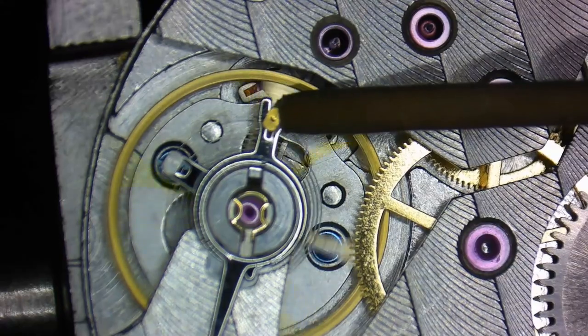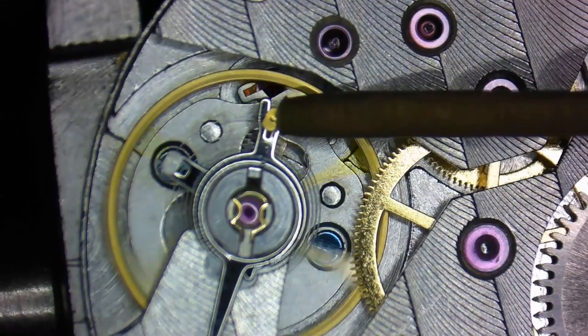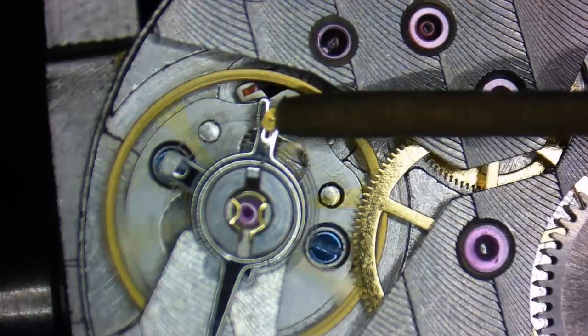When these conditions are met, you can move on to the second part of the process, which is called regulation. When you're regulating a movement, you change the effective length of the hairspring by moving the location of the regulator pins along the terminal curve, which basically makes the hairspring either longer or shorter. When you make the effective length longer, rates go down; when you make it shorter, rates go up.